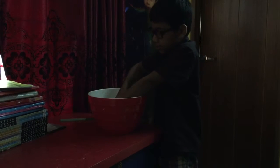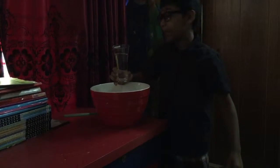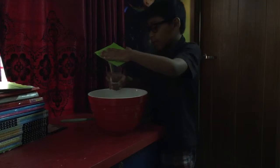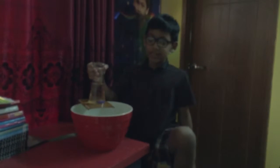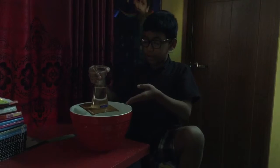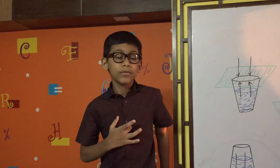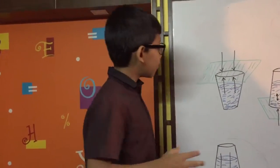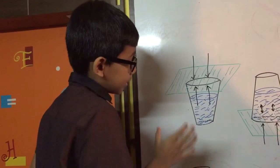I cover my hands so the water doesn't spill. Now we will flip it over — put the cardboard over and flip it over. As you can see, the cardboard is floating and the water is also floating. Let me explain how this all works.